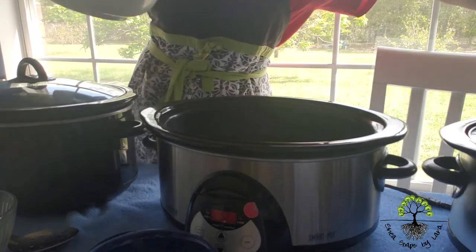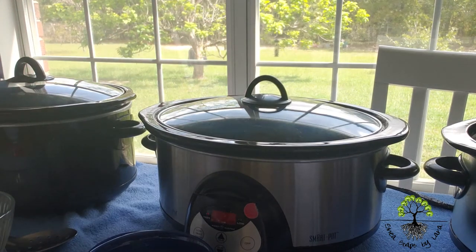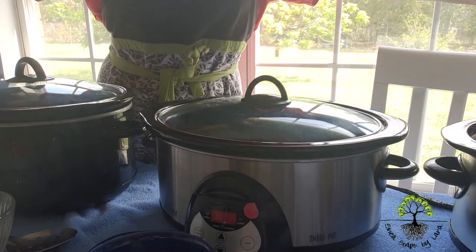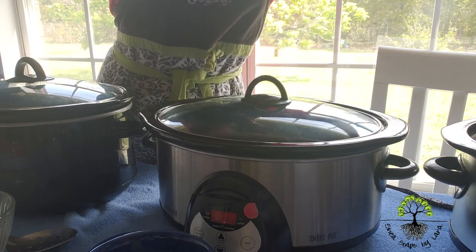Then I take the lid off crockpot number three, put it on number two. This is my last time measuring the rice bran oil for this specific recipe. I measure it out and pour it into the third crockpot. I have now measured out my rice bran oil.